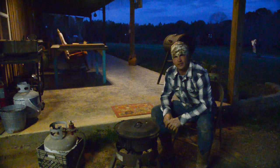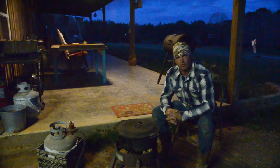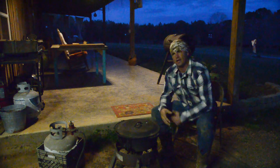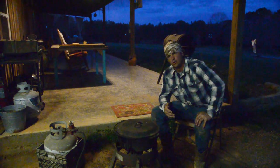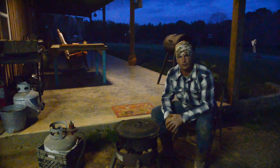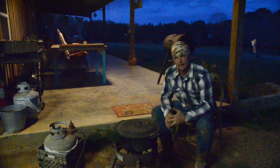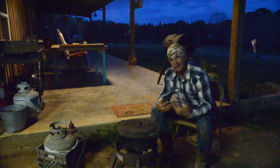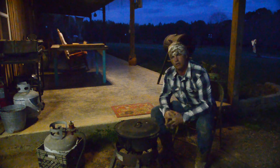Hey y'all, welcome back to Spirit of the Outdoors. Tonight I'm out here and we're gonna fry these crappie that we caught the other day. I promised y'all I'd show you how I fried them. I'm gonna try not to do a big in-depth video, but we are gonna show how to make some hush puppies, maybe some French fries. The main thing is people ask what I use to batter my fish and how I fry them, so that's mainly gonna be the topic.